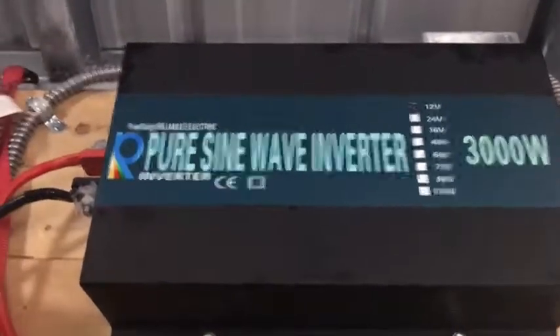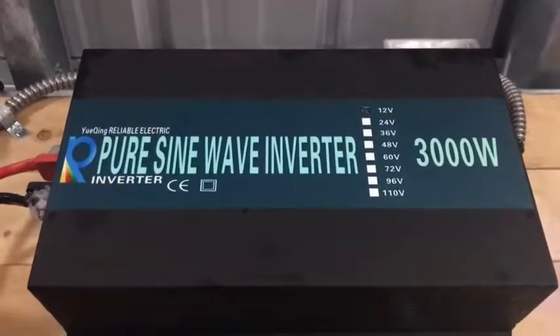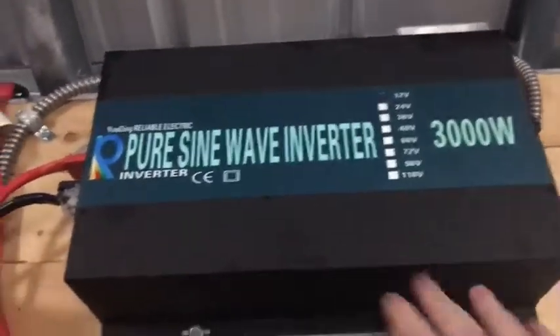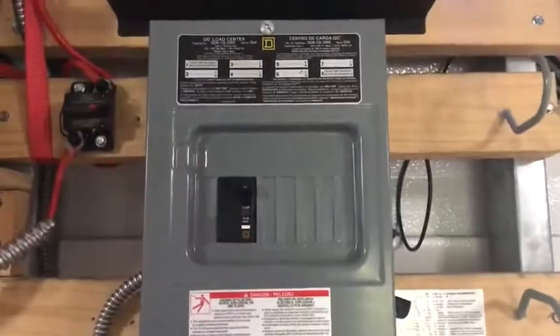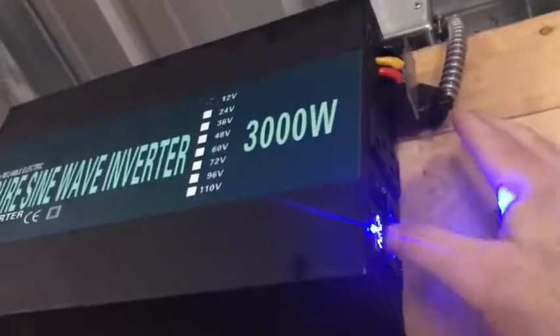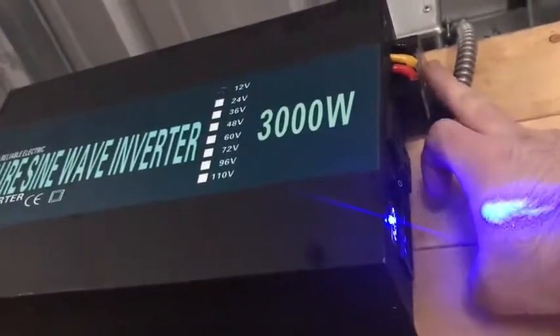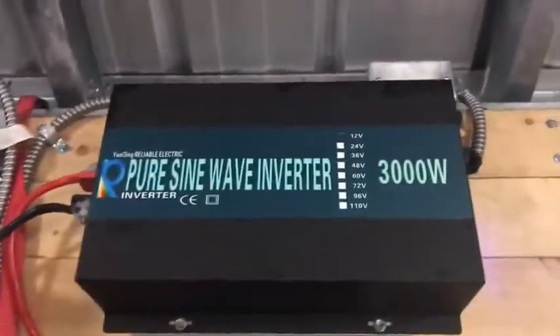This is my review of the Reliable Electric pure sine wave inverter, 12 volt 3000 watt. It's a pure sine wave inverter, as it says on the side. I have it connected to an AC breaker box. What I love about this inverter is the output port — I can directly connect the wiring from the AC breaker box to this port, and then connect my batteries to the back end.